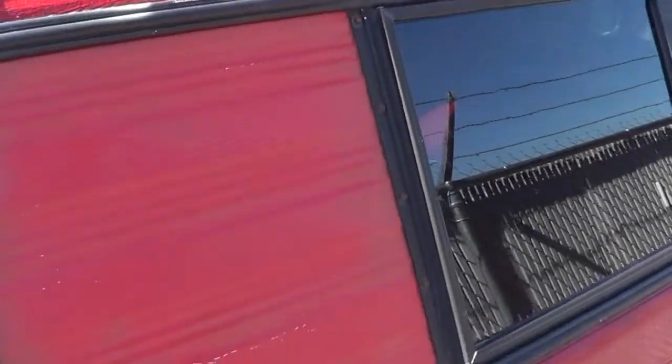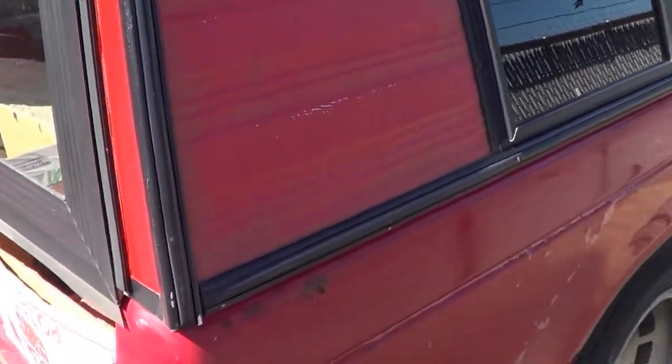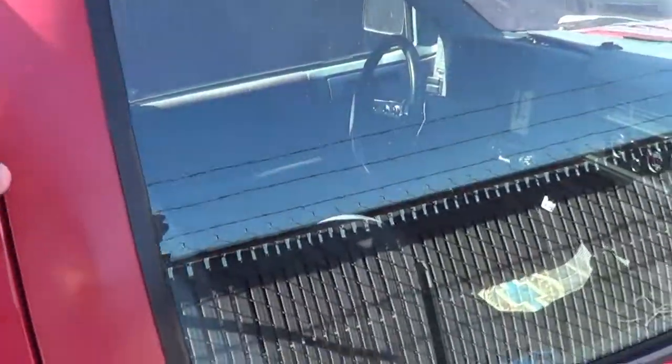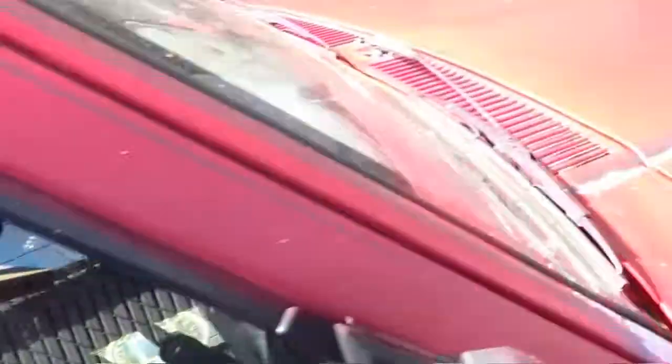It looks quite a bit better, even though this is brighter than everything else — it looks better. So we're going to leave our four panels the same, and of course the rest of the truck the same, at least for the time being.